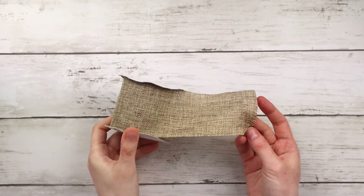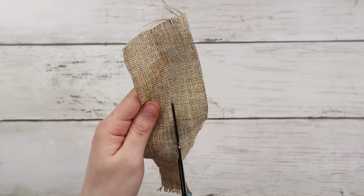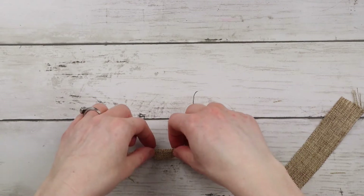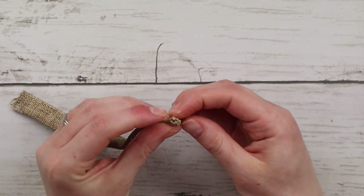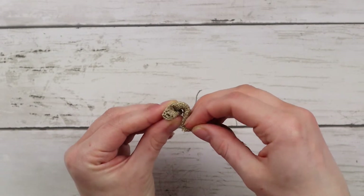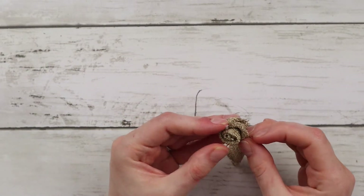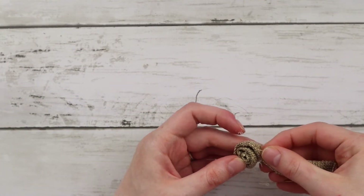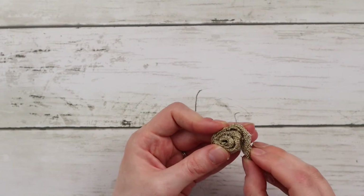I'm using burlap ribbon to make some mini rosettes. First I'm measuring out an eight inch section, cutting it off, then cutting that piece in half to get two long skinny strips. I take one strip, add a line of hot glue, fold it in half, and tightly roll it together to form the center. Then I switch to slightly twisting the ribbon, hot gluing it in place as I go all around, which makes the rosette open up rather than just being a rolled tube. It took a few tries to get it right, but once I got the twisting and gluing down it really came together.